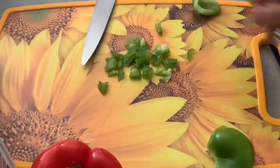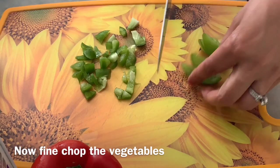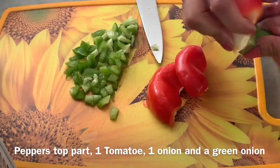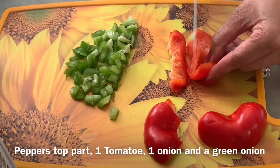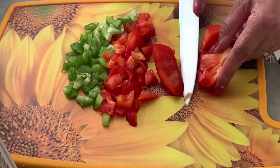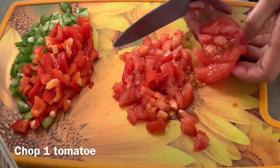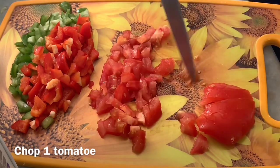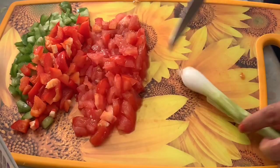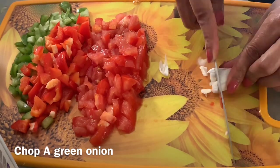While the peppers are in the oven, we will make our stuffing ready. I am finely chopping the ingredients I removed from the peppers — whatever you can do in small size, please do it. The stuffing will be colorful and look nice. I will chop one tomato. I like to remove the seeds because it is not really healthy. I am going to take one green onion and chop it too. Our vegetables are almost ready.